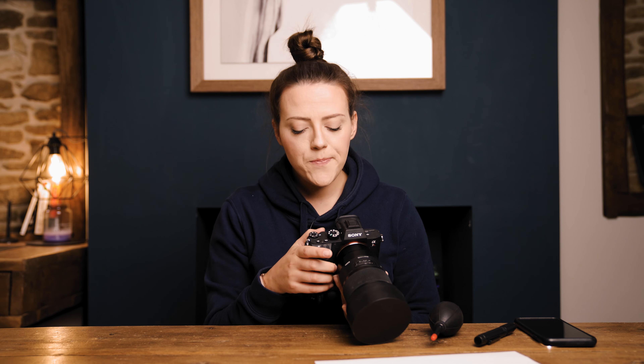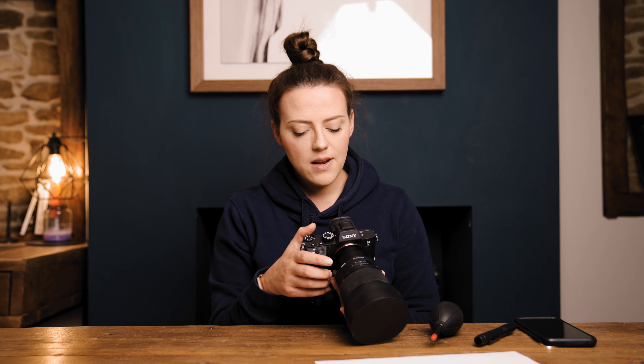First things first, I'm going to want you to change some settings on your camera. Switch to aperture priority mode, or if you want to stay in manual, go ahead. Set your ISO to auto. With your ISO set to auto, go ahead and change your shutter speed to a safe shutter speed for the camera and lens you're using — I'm going to go to 1/50th of a second. Next, go to your aperture and change it to anywhere between f11 and f16; I'm going to go f14. Then look at your exposure compensation and pop it up to plus one or plus two stops of light.